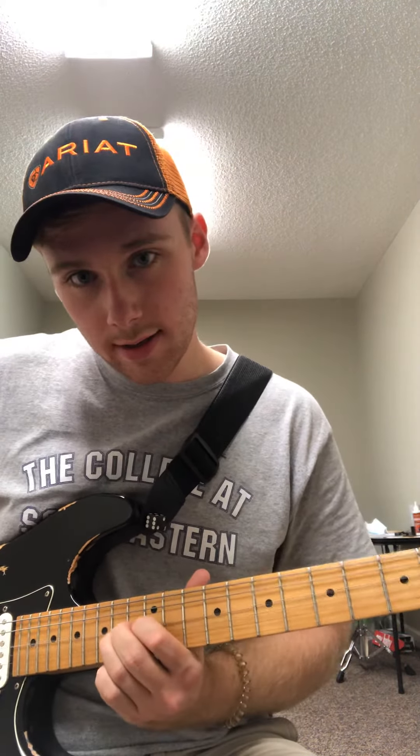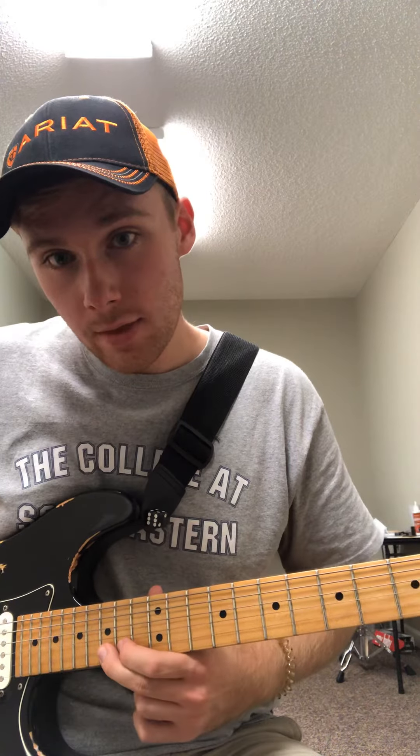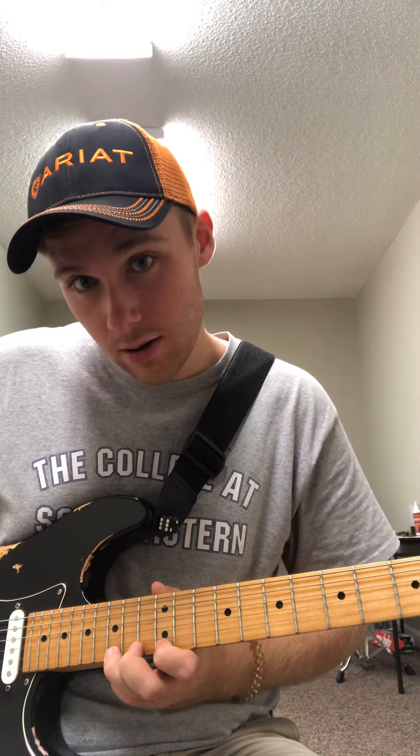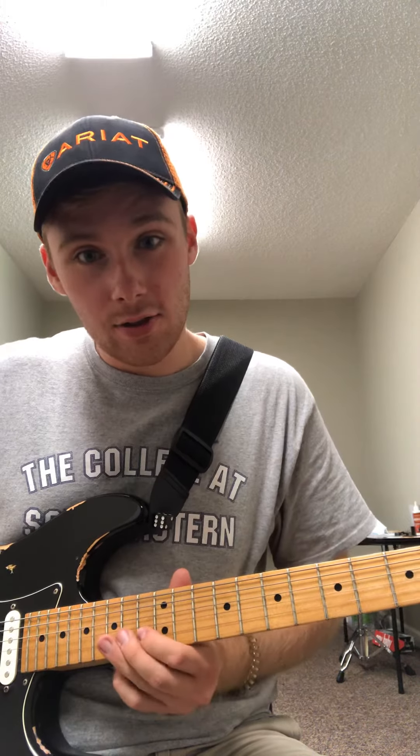Then we're going to slide up to the 14th fret of the 4th string. Then we go 12-14 on the 3rd string, 13-15 on the 2nd string, and 12-15 on the 1st string. So all together that's: 10-12, 10-12, 10-12, slide, 12-14, 12-14, 13-15, 13-15, 12-15.